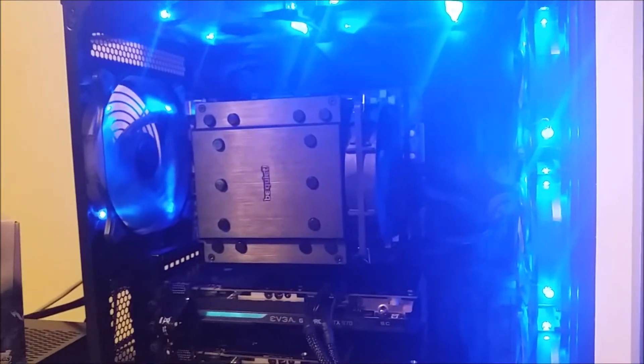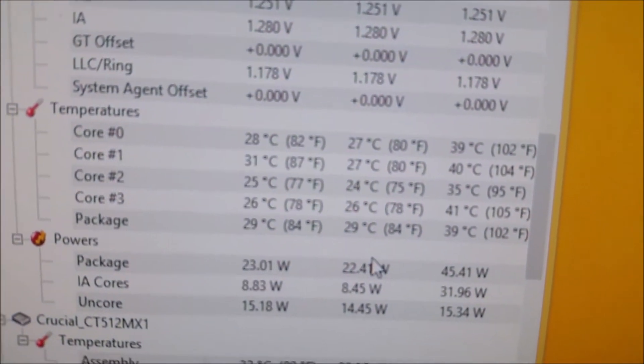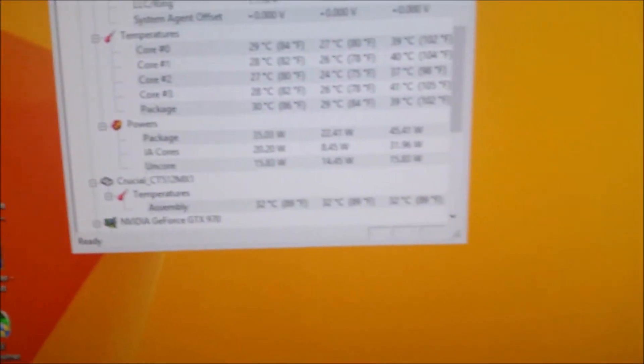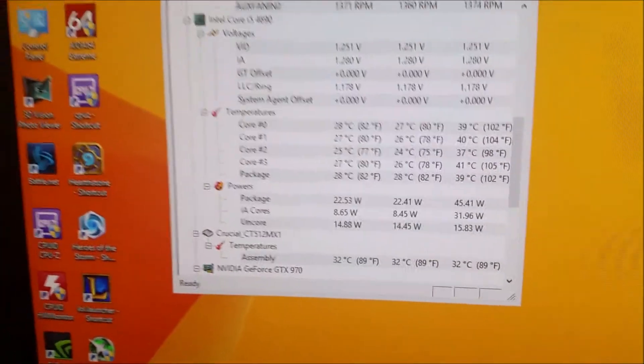I'm running a Be Quiet Dark Rock Pro 3 — this thing is an absolute beast, but also an absolute nightmare to install. I never want to do that again, which is partly why I don't have the i7 right now. Looking at idle temps here — that's amazing at a 4.5GHz overclock. I'm running roughly 1.251 volts, and load temps on Intel burn tests are right around 80°C, so that's fine.